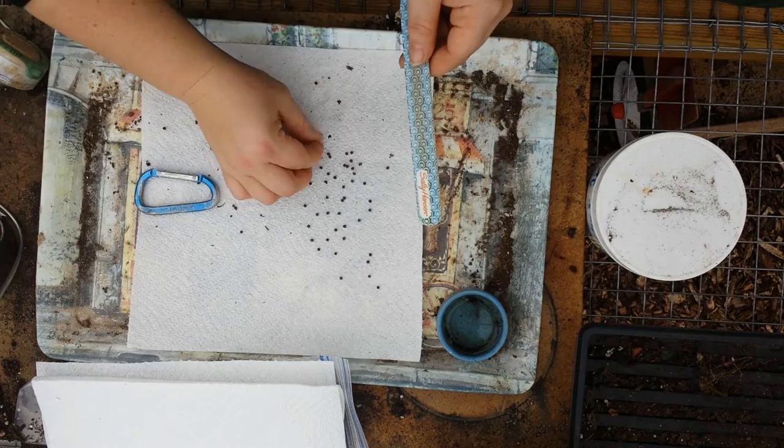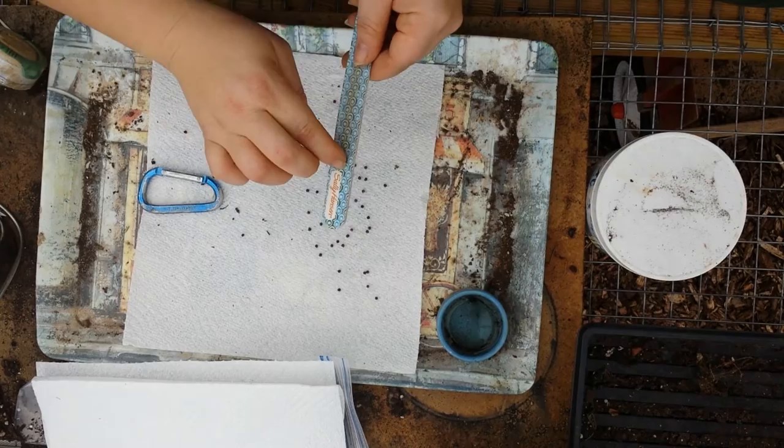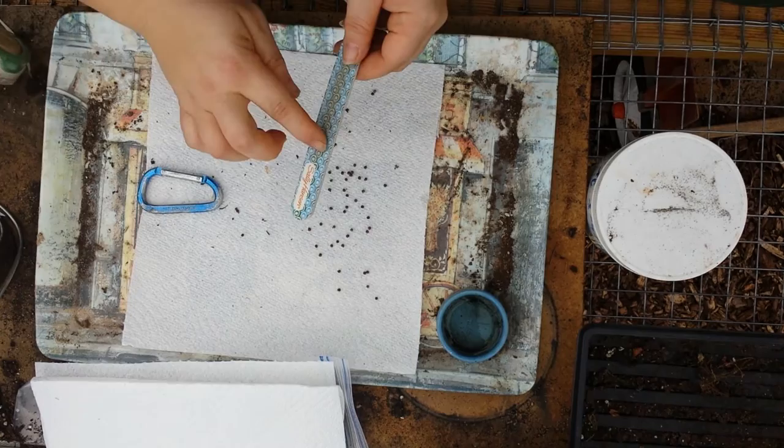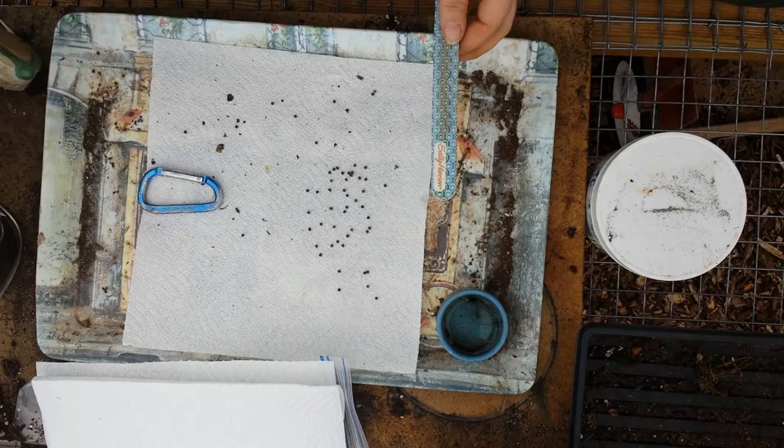Hardy hibiscus are beautiful. They put off humongous flowers and they bloom a lot. The flowers only last for about a day, maybe two at the most, and they wilt after that. But the plant produces so many that it's constantly blooming.